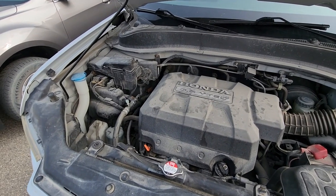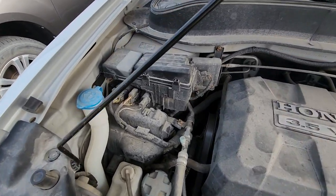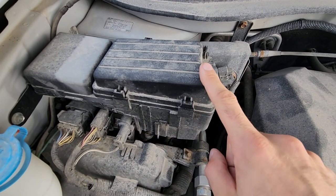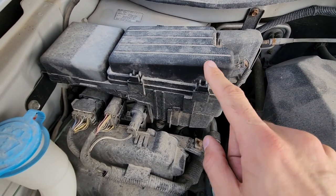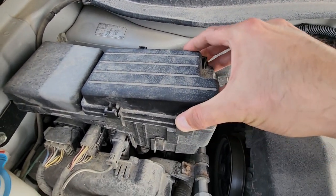The blower motor fuse will be located in the main fuse box, which is under the front hood right here on the passenger side — very easy accessible. To remove the cover you will have four black tabs, two on this side and two on the opposite side, so you want to press them and lift up.